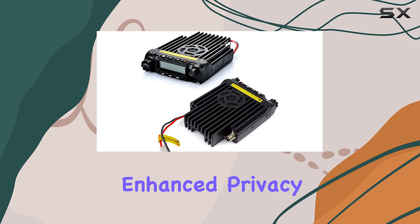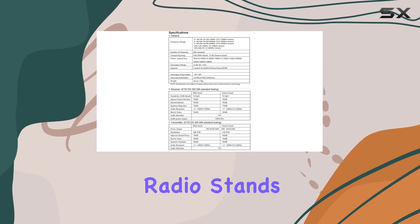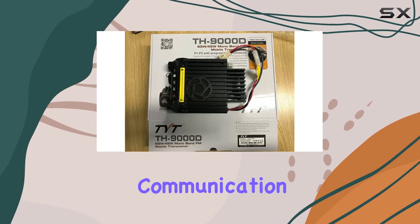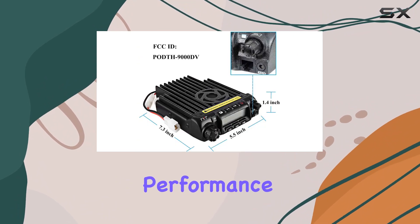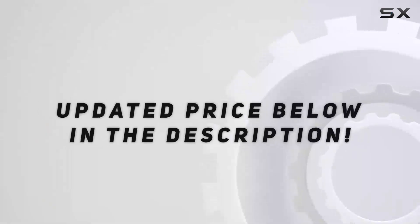Overall, the TYT TH-9000D Plus VHF ham radio stands out as a powerful, feature-rich option for ham radio operators looking to upgrade their mobile communication setup. Whether you're a seasoned amateur radio user or just getting started, its blend of performance, versatility, and ease of use makes it a solid choice for mobile communication needs. Check out the video description for the updated price.